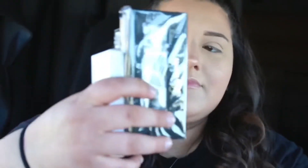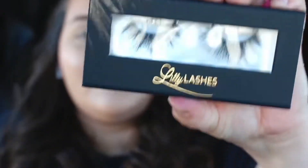On the back it shows the lashes, the glue adhesive, and the Triple X mascara that I'm going to be trying out. There are the lashes — they come wrapped, and the box they come in is super sturdy and you can use it forever; you can even put different lashes in it. They are 3D mink lashes in the style Miami.